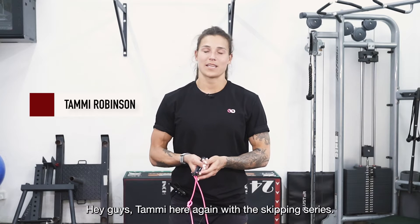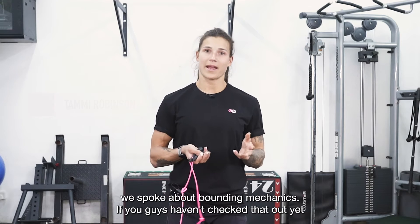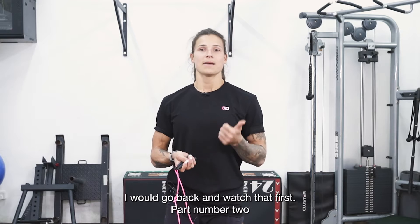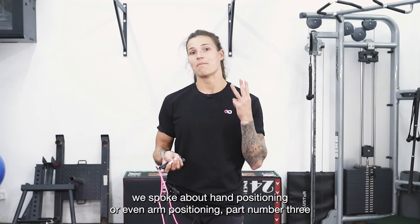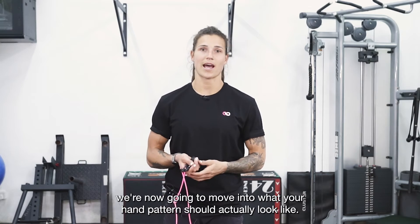Hey guys, Tammy here again with the skipping series. We are now moving into part three. In part one, we spoke about boundary mechanics — if you guys haven't checked that out yet, I would go back and watch that first. Part two, we spoke about hand positioning or arm positioning. Part three, we are now going to move into what your hand pattern should actually look like.